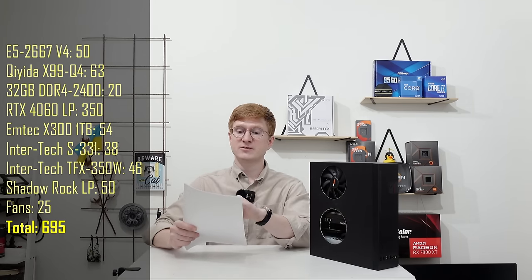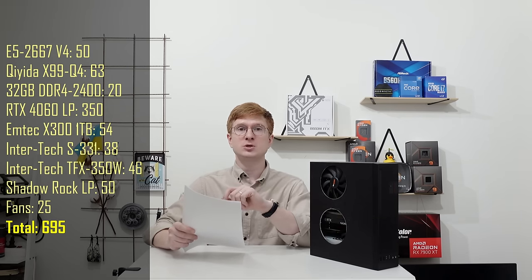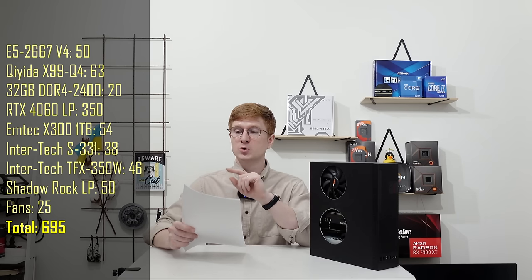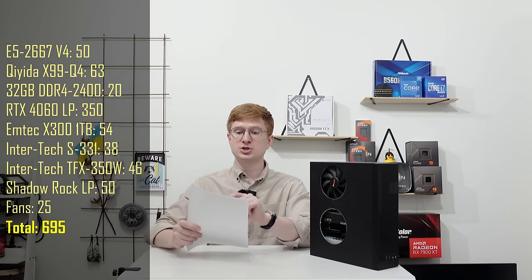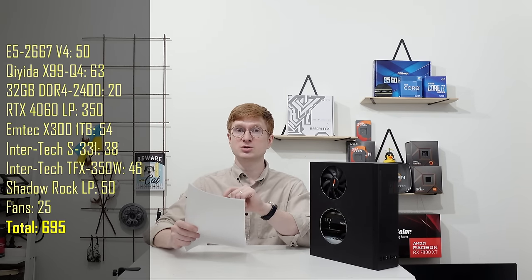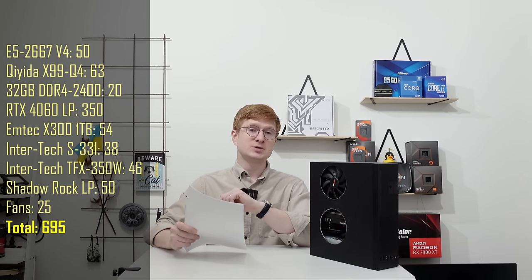Now let's talk about the price of this build. Keep in mind I bought many parts new and the prices are in Sweden including 25% VAT, compared to AliExpress prices. The Xeon E5 2667v4 I paid 50€. The Chiyida X99 Q4 motherboard clone cost me 63€. I picked up 4 sticks of 8GB DDR4 2400 ECC registered memory on the local second-hand market for about 20€.